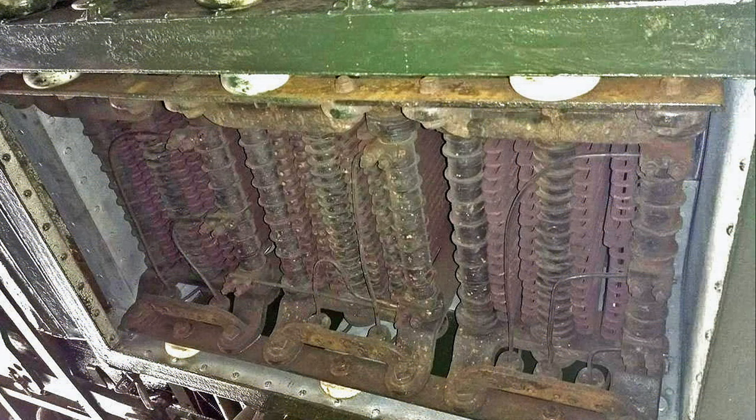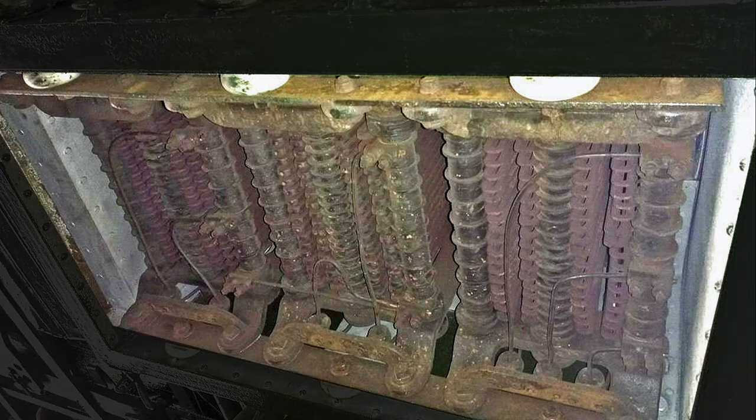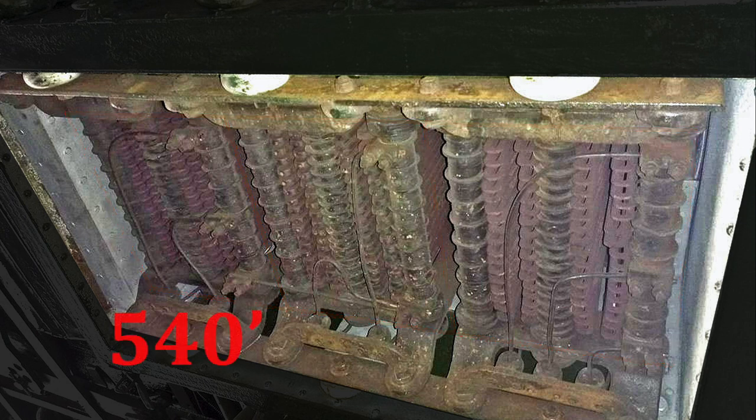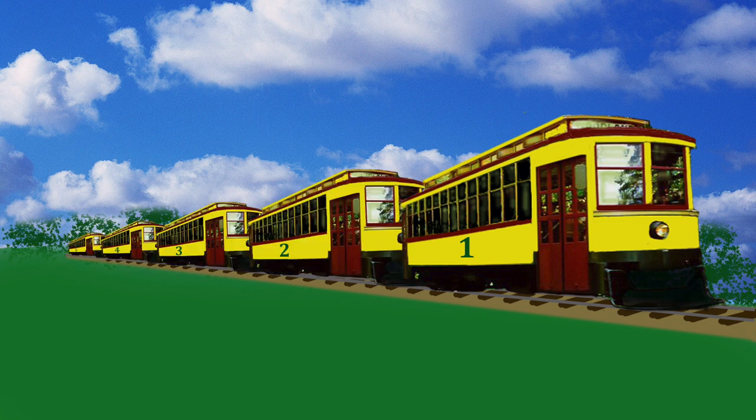Underneath the floor of our streetcars, you'll find three resistor boxes, each with 22 plates. They work together as one grid to provide about 540 feet of resistor — that's more than the length of 10 streetcars.